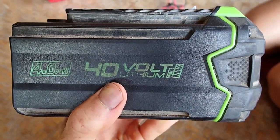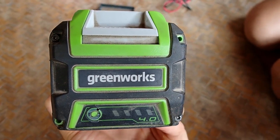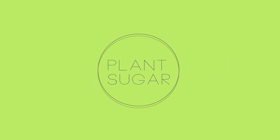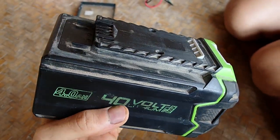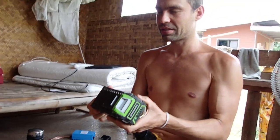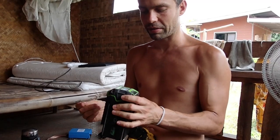This is our lawnmower battery and it served us quite well, but now it's just low on power. We think the batteries are not good anymore, so we're going to open it and change the batteries. The battery still works but only for maybe half the time as usual, then it just stops. These are about four years old already, and batteries don't last forever.